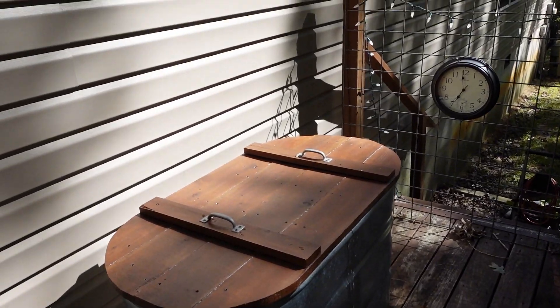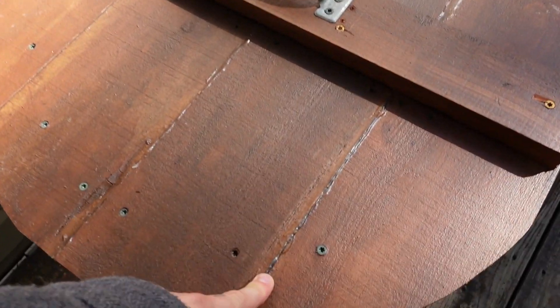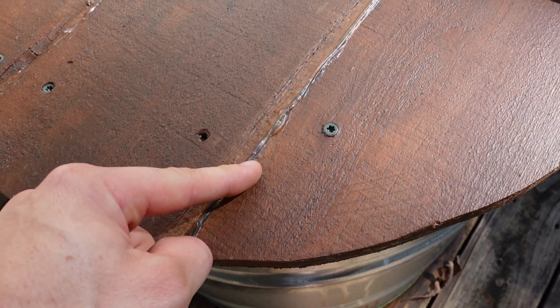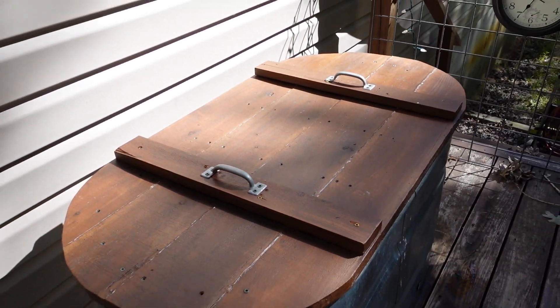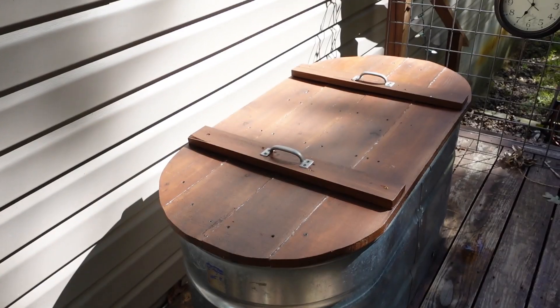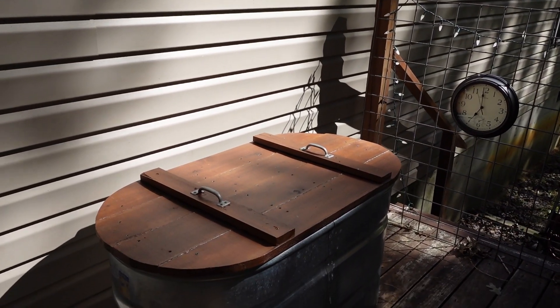Since sealing it, we did polyurethane on the top, Flex Seal on the bottom — mainly because I ran out of polyurethane — and silicone on all these cracks. Been using it for about a month now, and there has been zero leakage. So I think our mission has been a success, and it's much prettier.